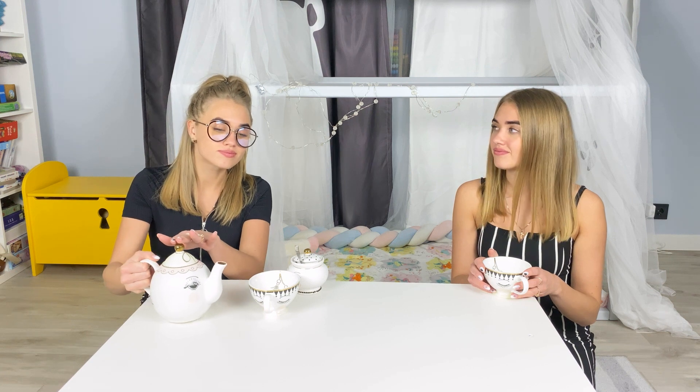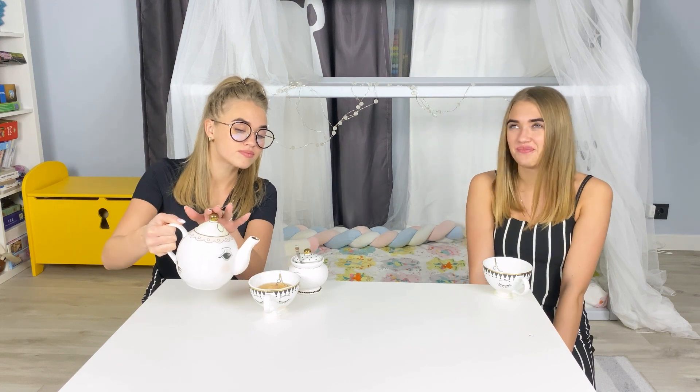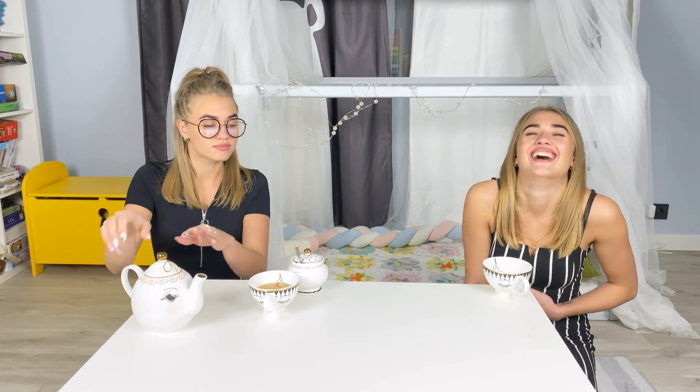Here she is! Hi sister! Please help yourself with tea — your favourite, mint! Now we'll have a cup of tea! A hot cup of tea!